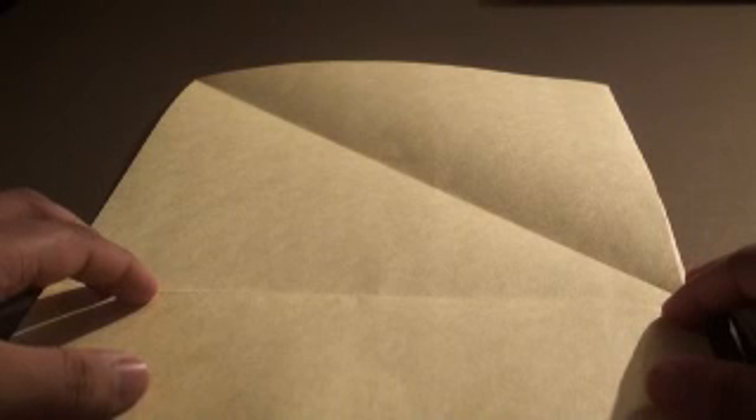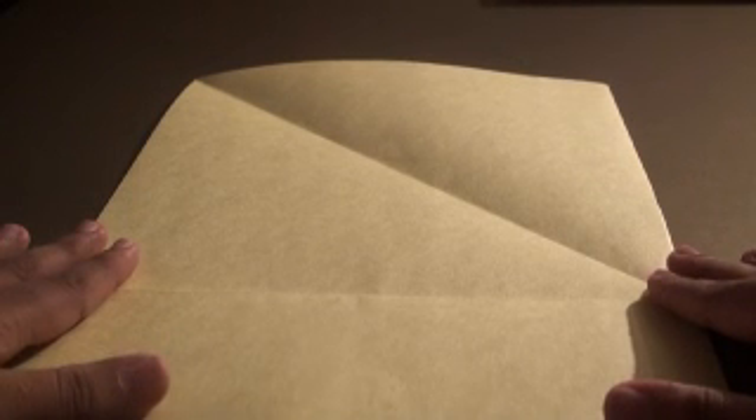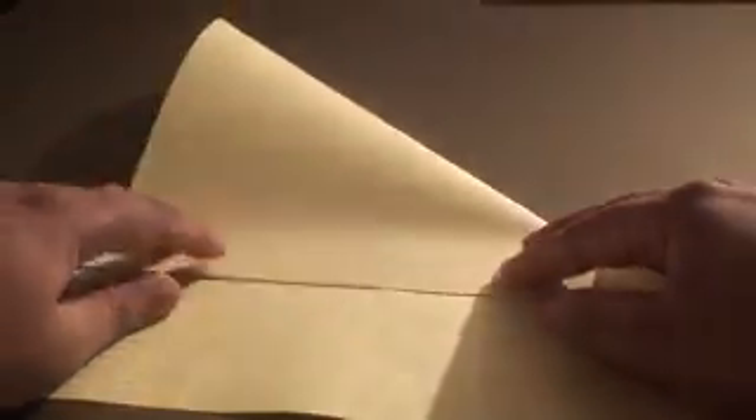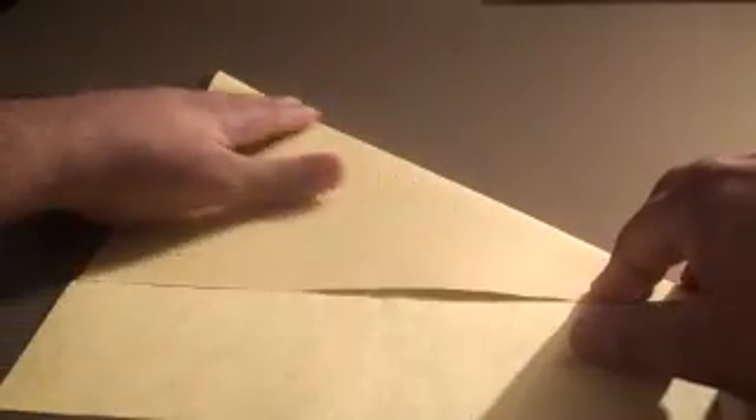The first step is going to involve turning the paper into a square piece. Now if you already have a square piece of paper you can simply skip this step. What we're going to do is create a fold diagonally so that this end aligns with this side end right here. Once you do that, simply crease the paper along the diagonal side.